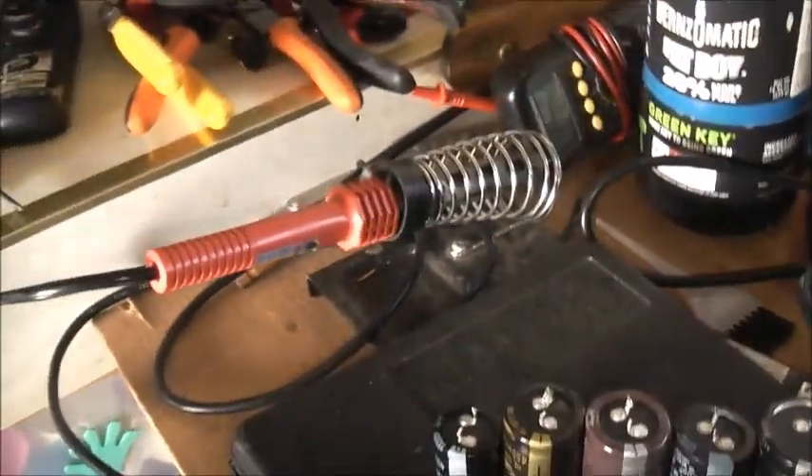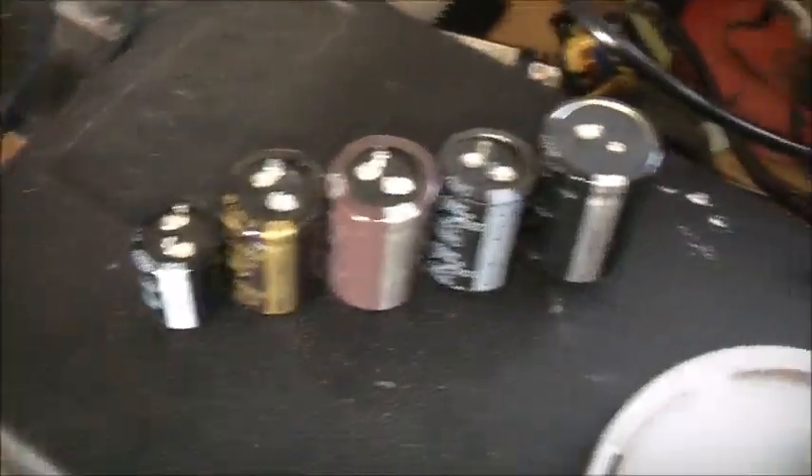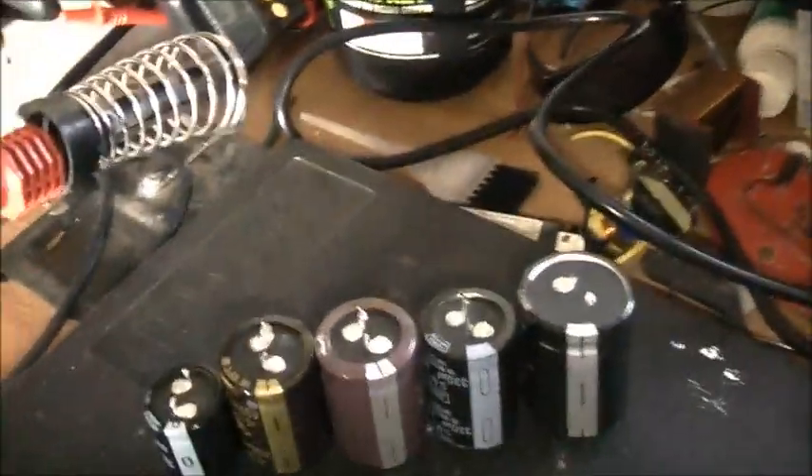I'll do a quick test on the Variac and the rectifier and just double check the output voltage. It should be safe to use 400 volt caps on a 240 volt input — it's well over the voltage safety margin so these shouldn't be under any stress.